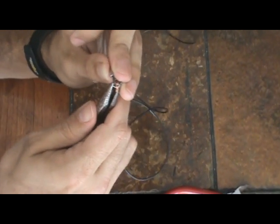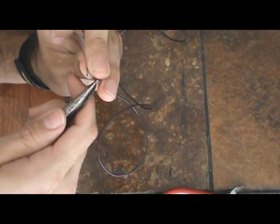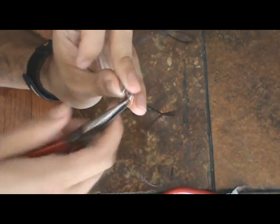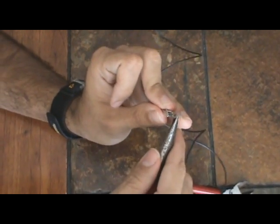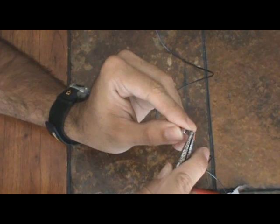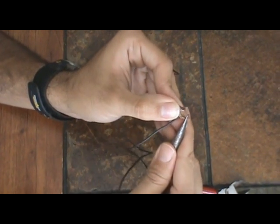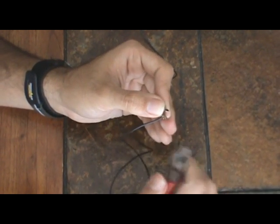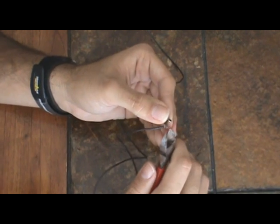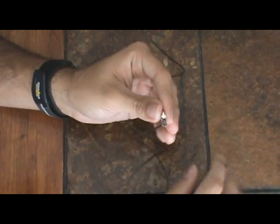This alligator clip has been used once before so it's a little torn up. What I like to do is bend this up a little bit, like so. And then you trim the excess wire off. And then that's it — you have an antenna.